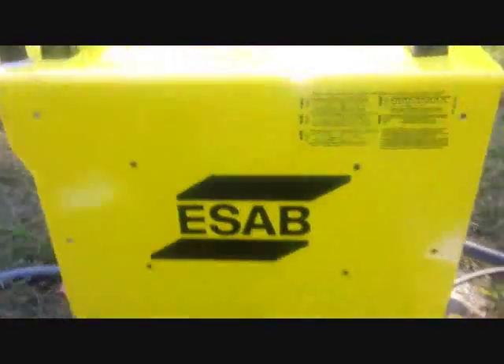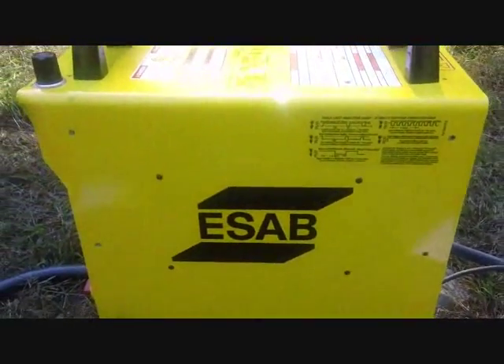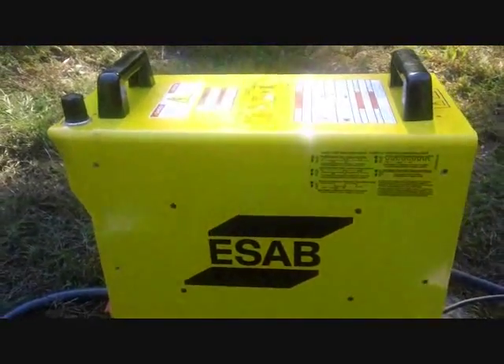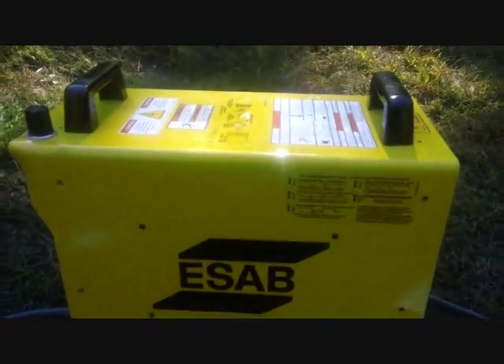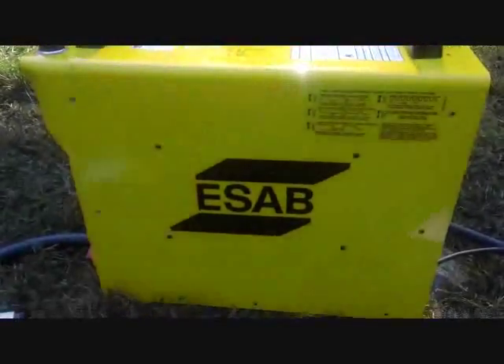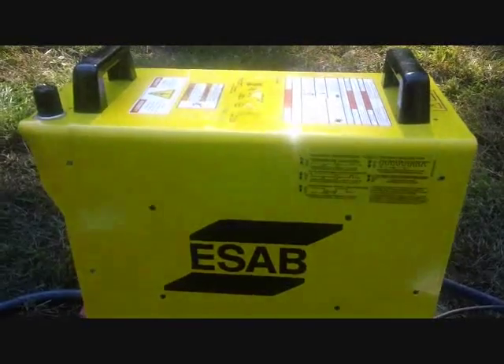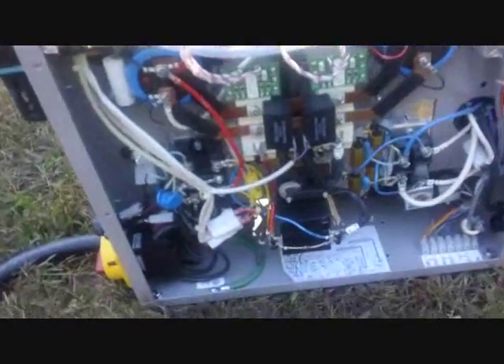I have unplugged the power for safety and I have unscrewed all the screws that I believe are going to allow me to take this cover off. Now we're going to get the first look inside, see if we can't see any obvious damage caused by the freight incident that led to this being sold so cheap, or worse yet, parts missing. This company made it easy to get in here.